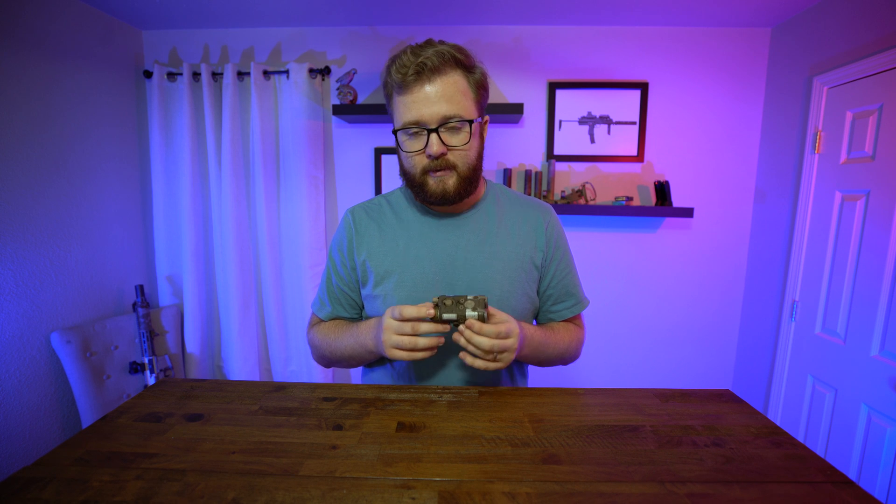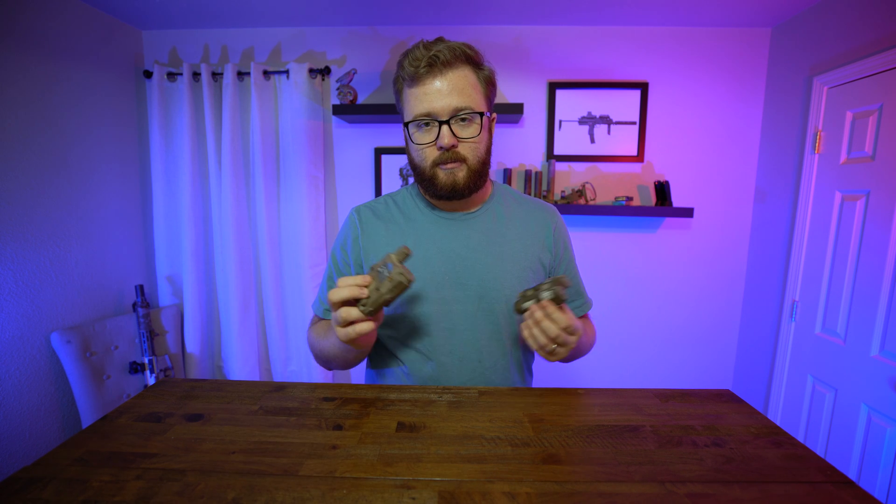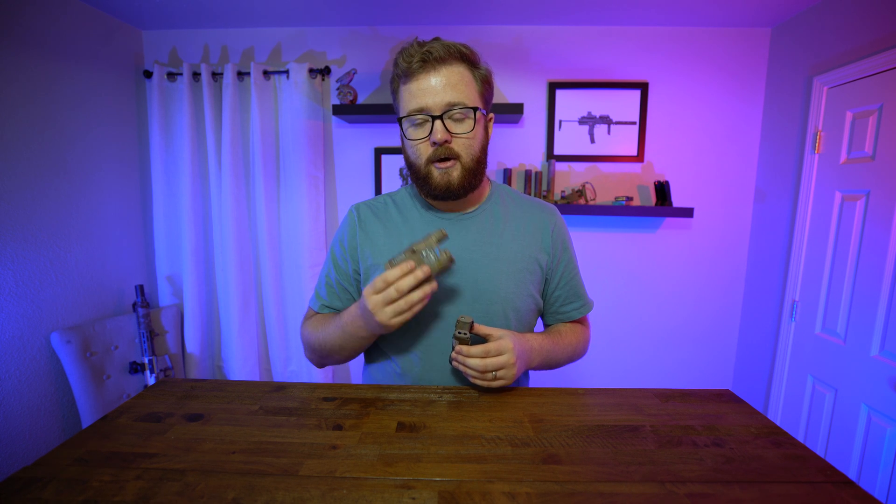This is going to be a very niche video because there are few people who even know what this is. People are just used to seeing the DBAL, ATPIAL, or whatever — those are kind of the bread and butter as far as aiming lasers. When it comes to military, the ATPIAL is the most common laser you'll see today on small arms like the M4, Mk18, and so on.